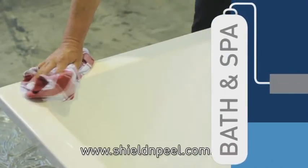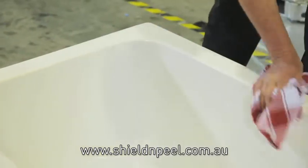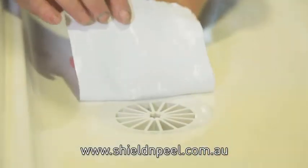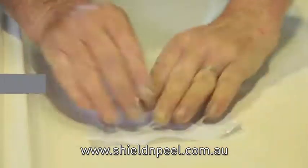Preparation: Remove all dirt, grime and other contaminants and ensure the surface is dry. Ensure you use drop sheets etc. to protect nearby surfaces. Ensure you've adequately covered the plug hole to stop the product running down the drain.